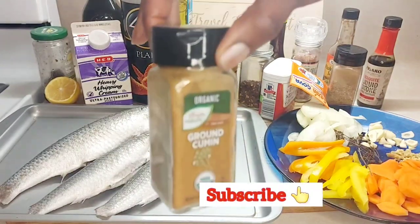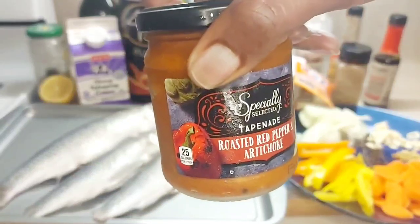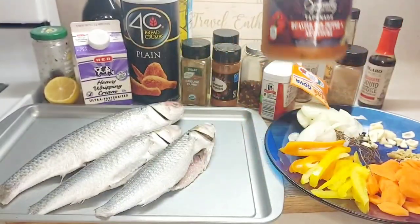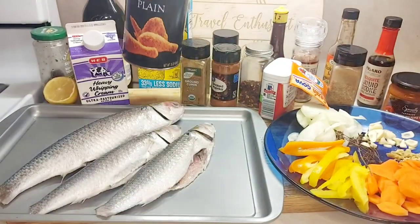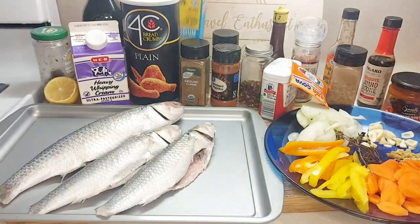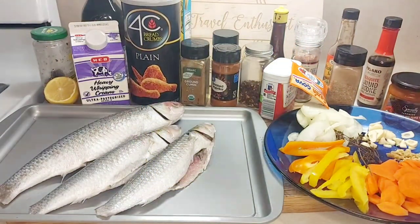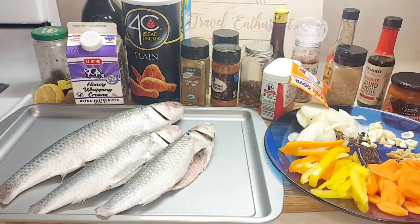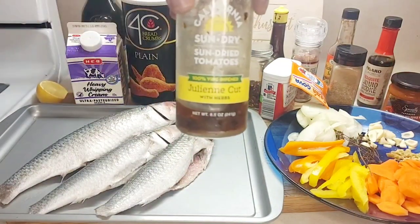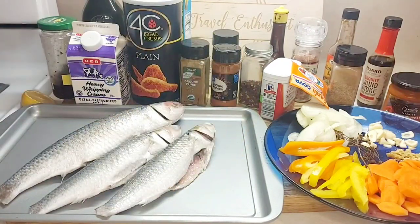We also need some red pepper flakes, sazon, smoked paprika, garlic powder, ground cumin, roasted red peppers, artichoke, breadcrumbs to fry our fish, chicken broth, a little whipping cream, julienne cut herbs, lime juice, and oil to fry. Let's get into the video.